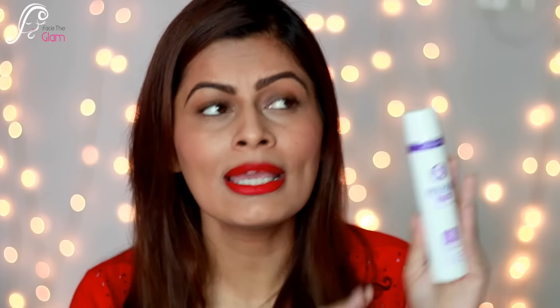The product lasts a really long time. I've only used about one-fourth of it in 30 days, so I think it will easily last six to seven more months. That means for 325 rupees you get an anti-aging product lasting around six to seven months, which is amazing.